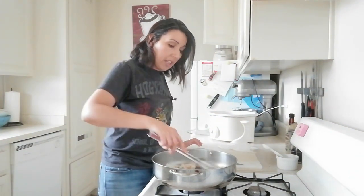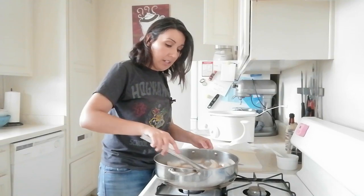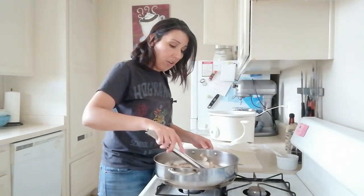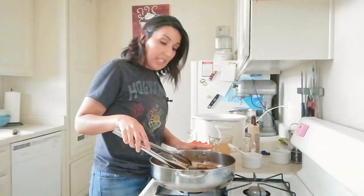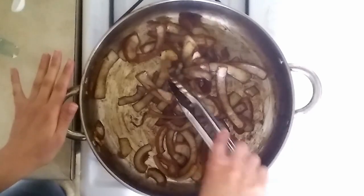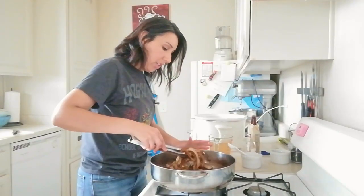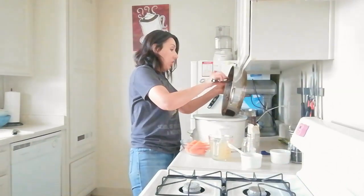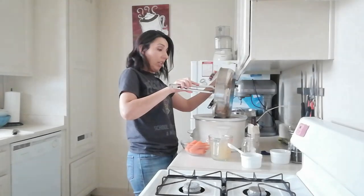I'm cooking the onions and garlic, stirring continuously at least to start, until the onions have softened and are somewhat translucent — that's going to take about six to eight minutes. Our onions have finished cooking; they're pretty soft and pliable. I'm going to transfer them to the crock pot, right on top of the meat. Make sure you get that garlic in there as well.